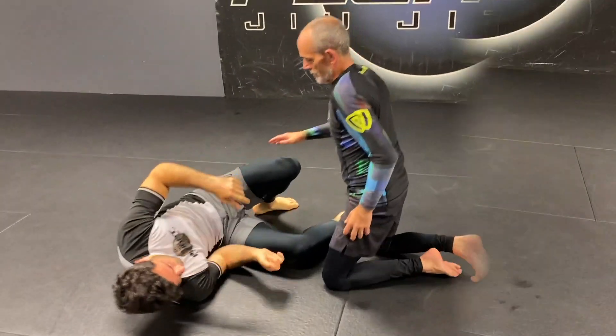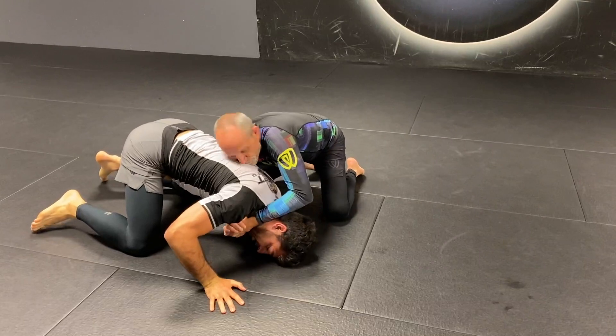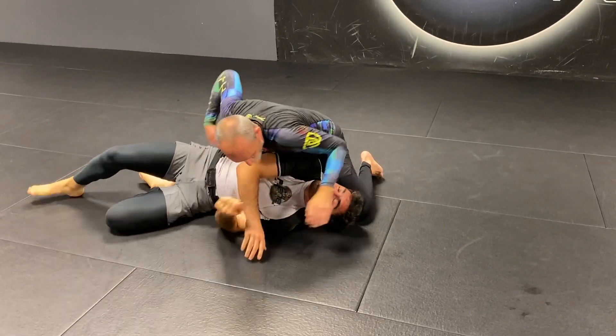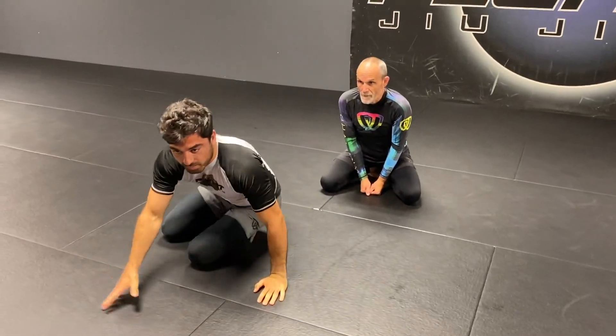From half guard, stay down here. I'm not up like this — this won't help me. That'd be flat. If I go all the way through here, you could do it, but then you're stuck in the bottom side.